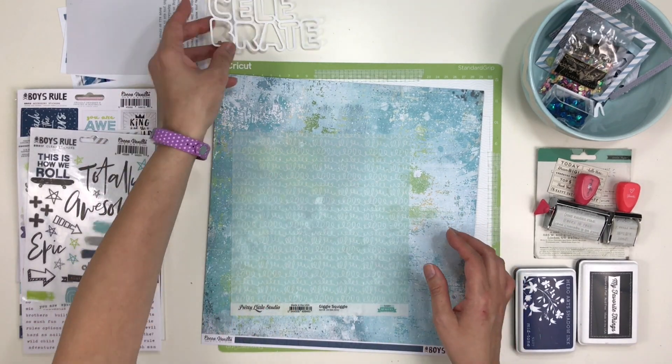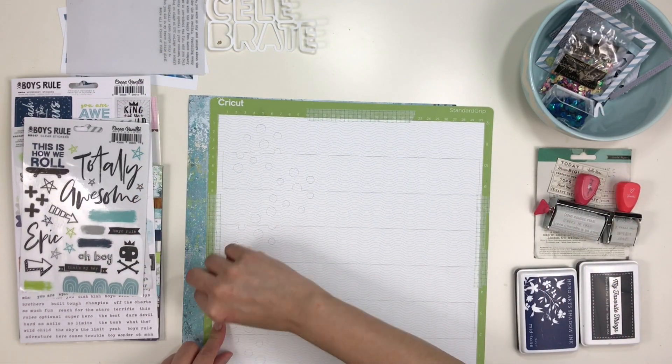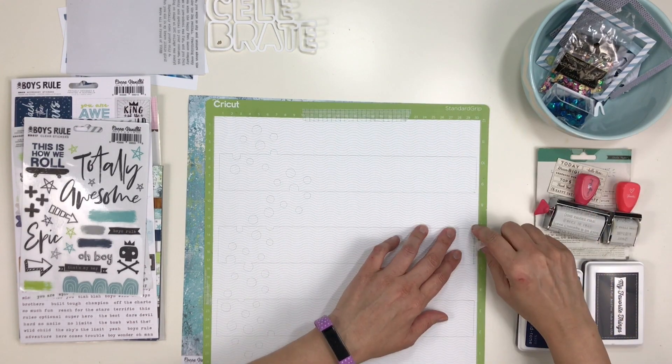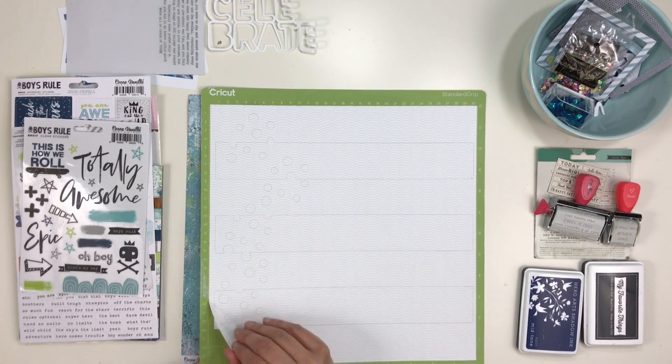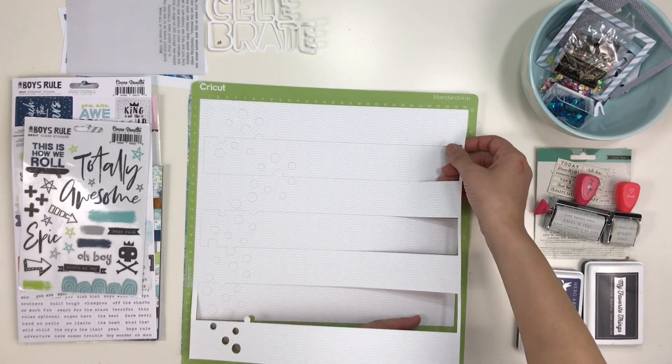On screen you've seen some of the supplies I'm going to use. I will tell you more about them as I start using them. We were given two cut files designed by Lacey Gasper. She co-owns Click Kits and designed two cut files for us. This one here is Confetti Stripe and the other one is the Celebrate up above.